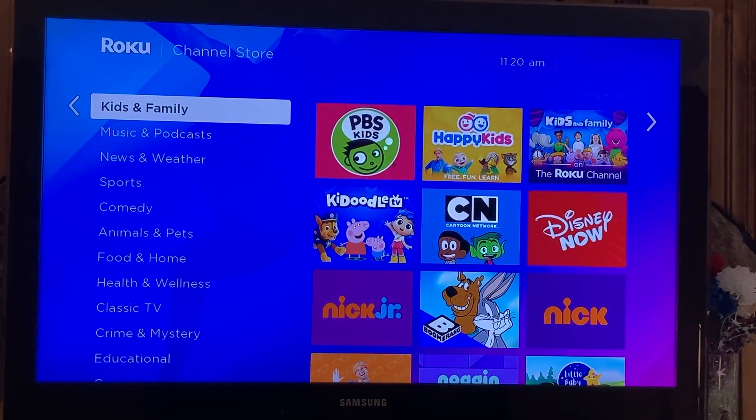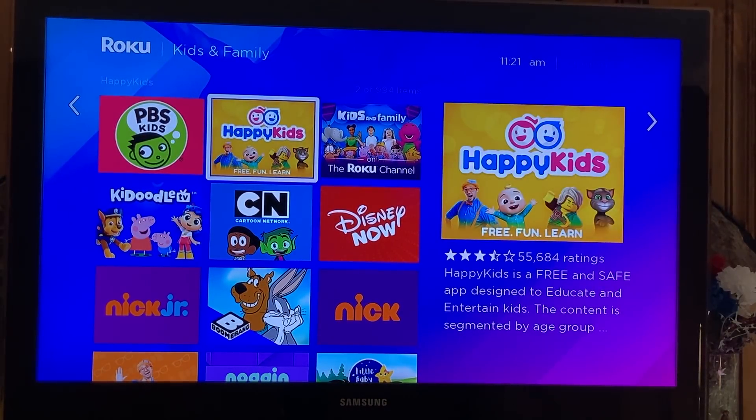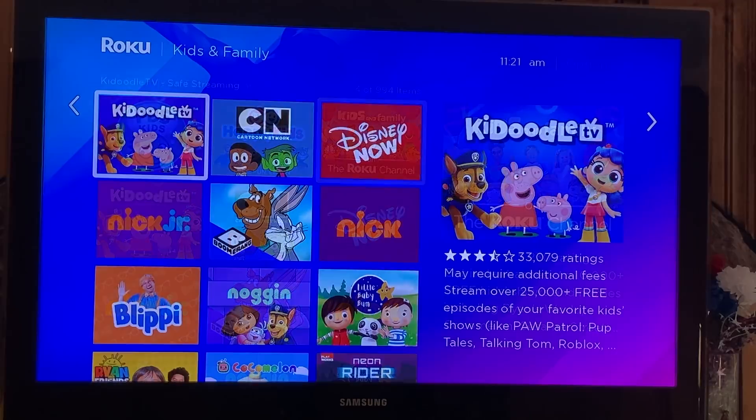We go to Kids and Family — right off the bat, PBS Kids. You get that for free. It features more than a thousand videos from over a dozen top PBS Kids shows. There's also Happy Kids — a free and safe app designed to educate and entertain. Some channels may require additional fees, but there is just so much free programming available.